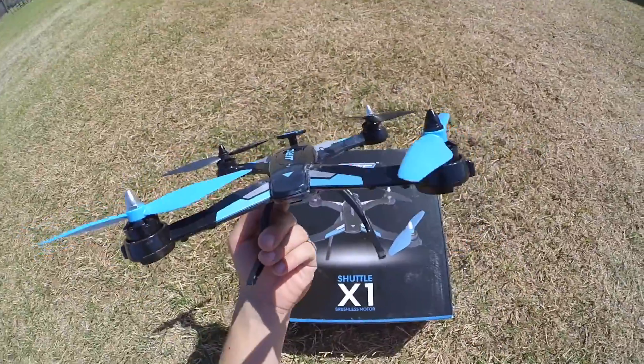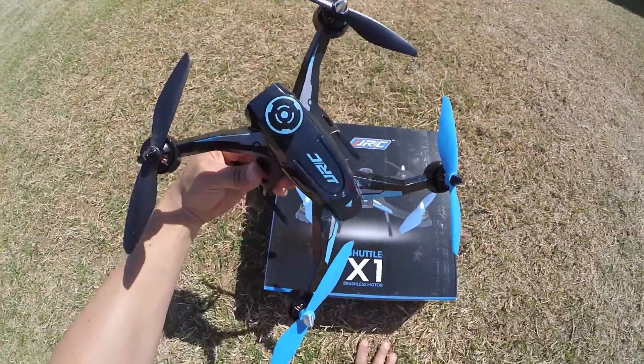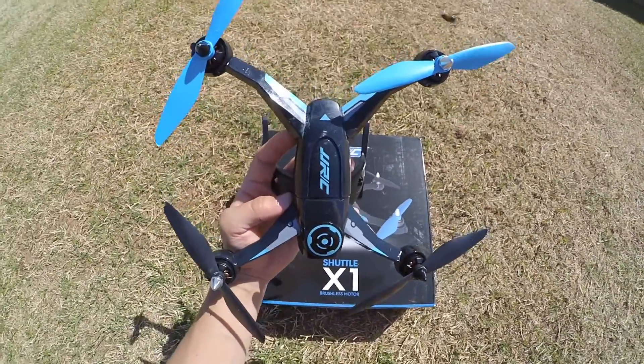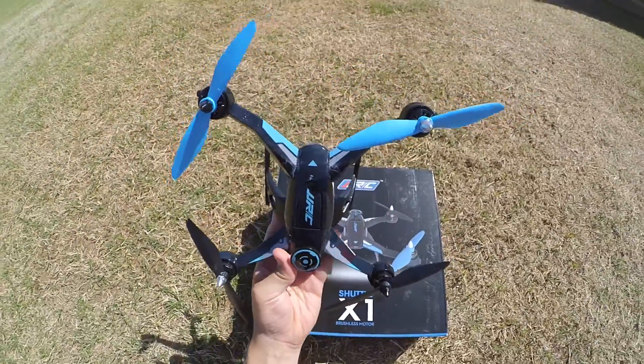This quad has a unique starting mechanism — it has a lock and I will go over it today. My plan right now is to get everything out of the box, show everything, and then fly it around and show it off a little bit.